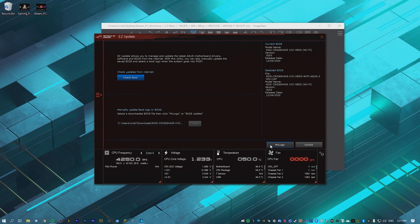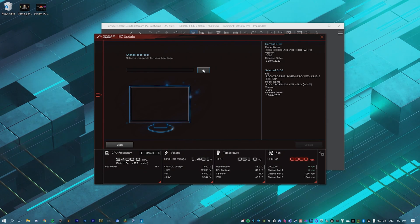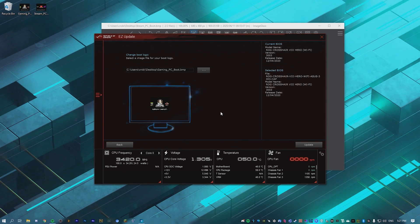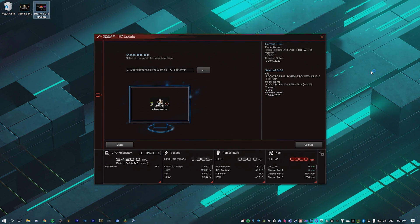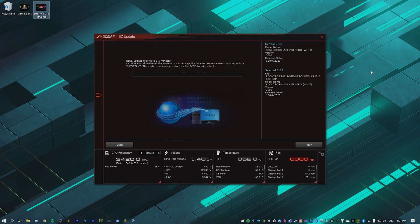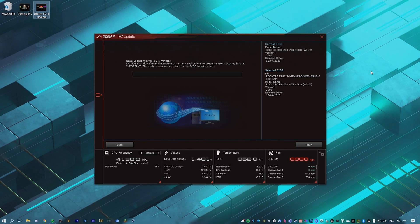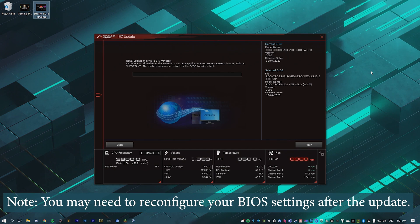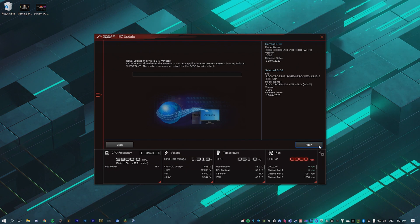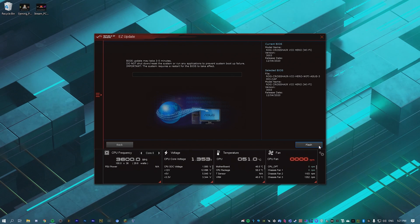Hit 'My Logo,' select the logo you're going to use — I'll use the gaming PC one since this is my gaming PC — then hit Update and that will go through and update everything. It's saying BIOS update may take three to five minutes; do not shut down or reset the system or run any applications to prevent boot failure. Now hit Flash and make sure you don't unplug your computer or mess with it for the next five minutes — just leave it alone.